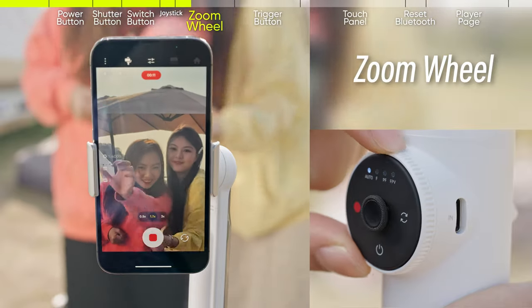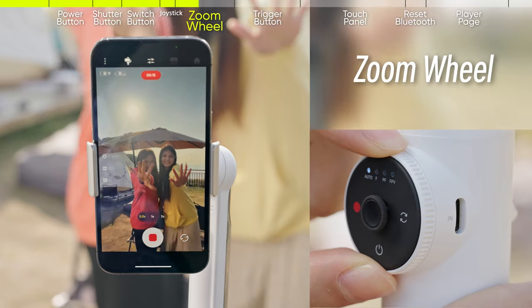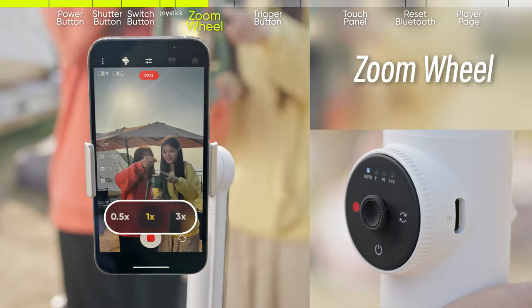In Auto, F, and PF mode, rotate the wheel to the end and hold to continuously zoom in or out of footage. Rotate the wheel to the end and release to switch between lenses.